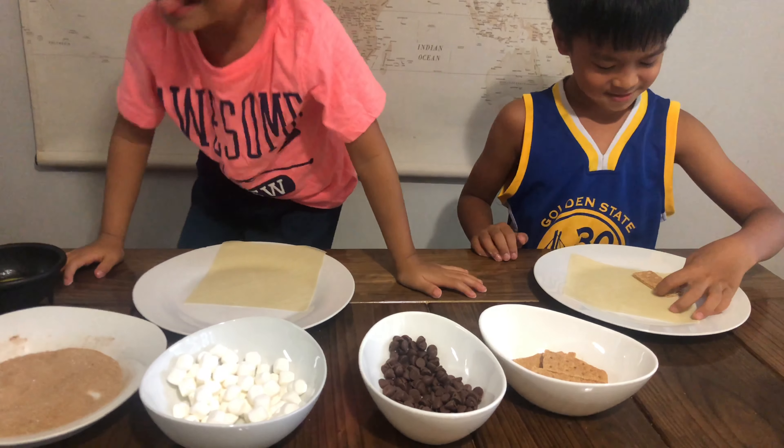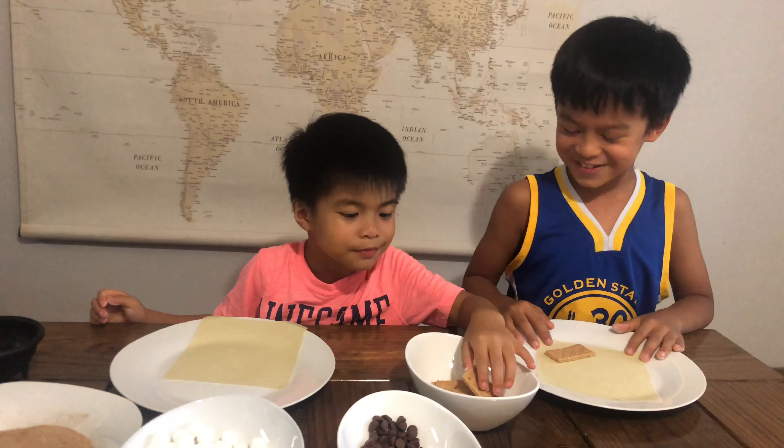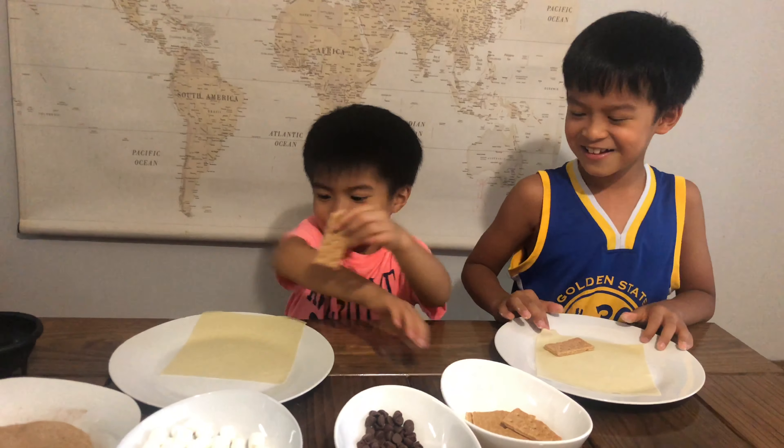Hi guys, it's Kishen here and Nishen here, and today we are making egg roll s'mores. Yay, egg roll!